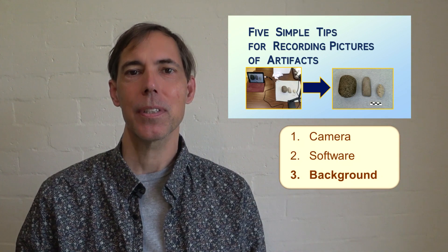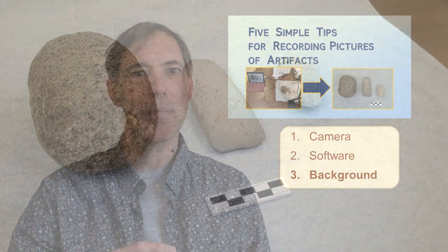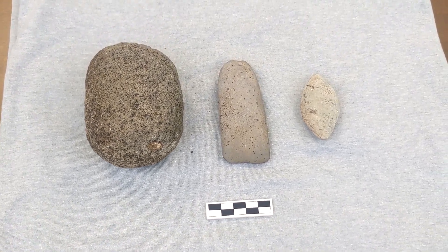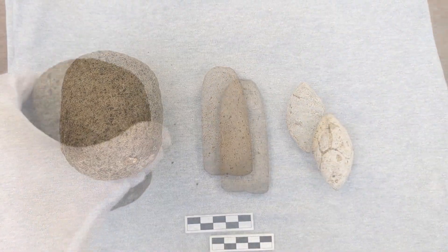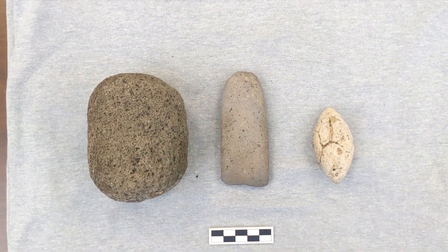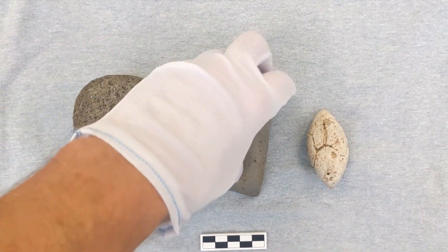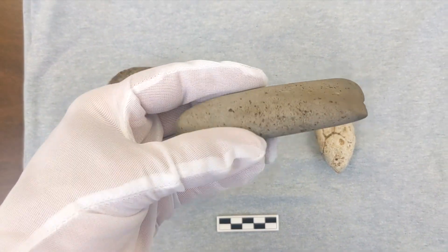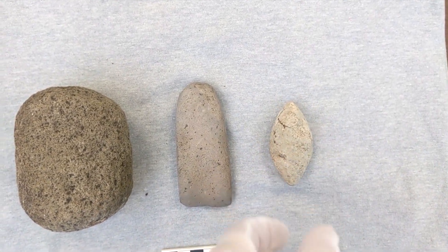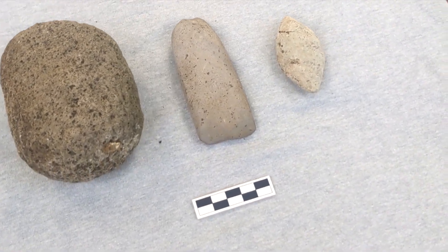Number three, I would stress the importance of placing the artifact onto a clean and plain background of a fabric or other uniform substance. The surface and texture should be non-reflective. The color needs to contrast against the artifact you are documenting, while it should be neutral, non-distracting, and less vibrant than the artifact of your focus. I like to use a bland, gray cloth for most purposes, though in some cases I may need to use a different color for more contrast.